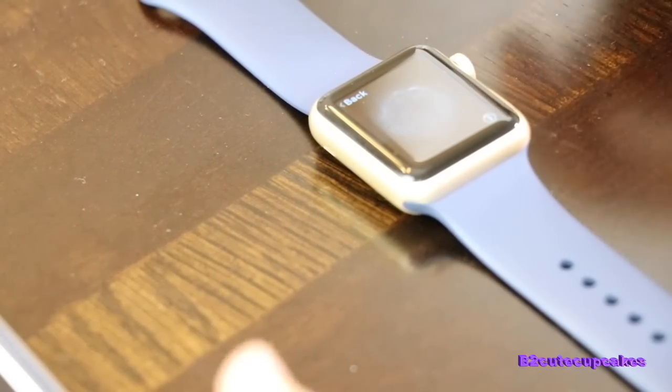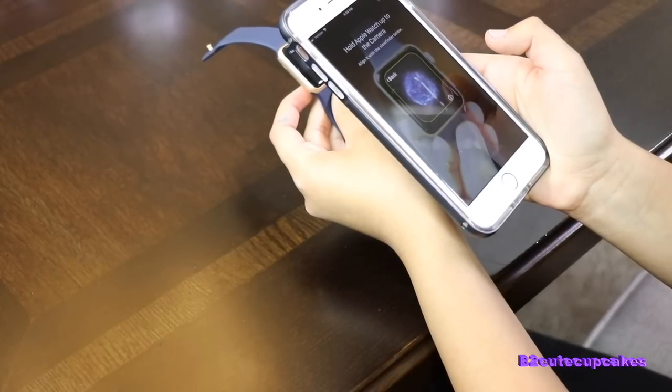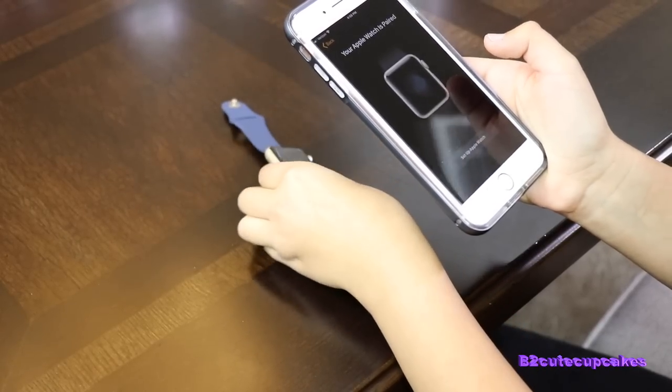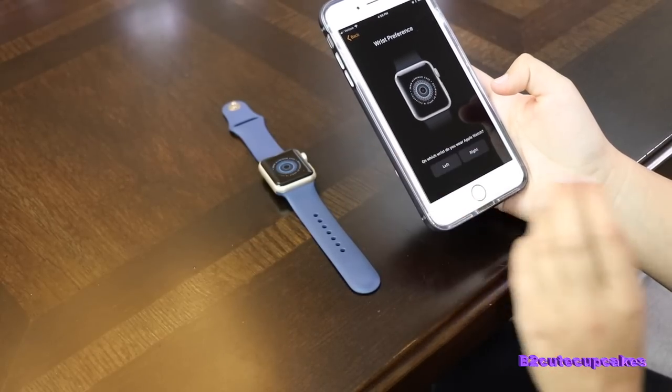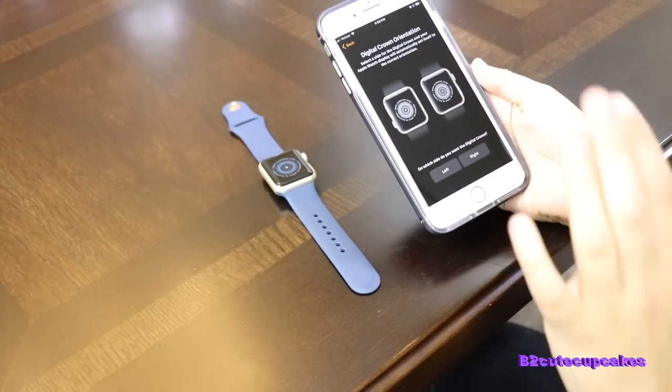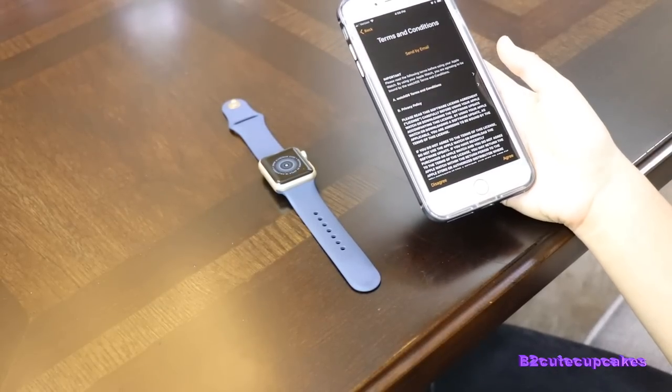And it's going to have this little screen on your phone — hit Start Pairing. And you're going to have to hold this app to the camera. And then it's going to say that your Apple Watch is paired. And then you set it up and it just asks you a bunch of questions. And then it's just going to connect your Apple Watch.